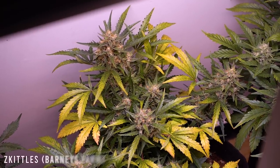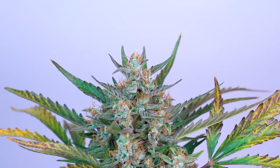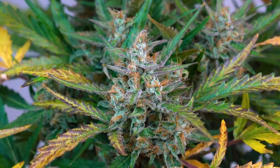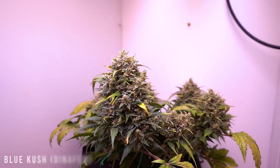Autoflowers come in all shapes and sizes, and they often throw you curveballs if you haven't done a little bit of research. A few hashtag checks could really help you understand if the auto you're thinking about getting is going to be big or small.